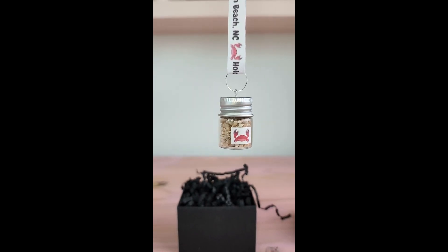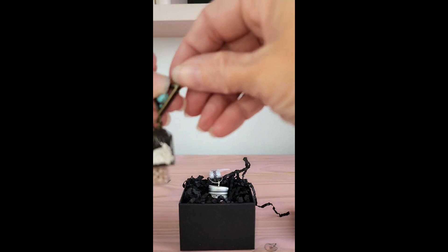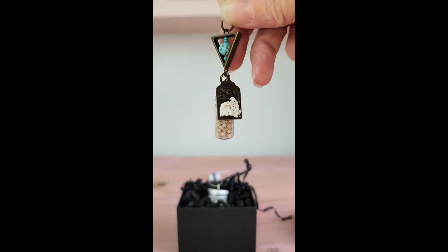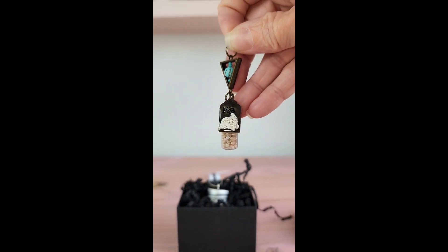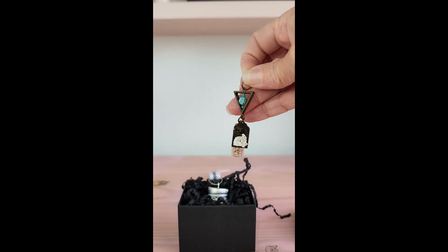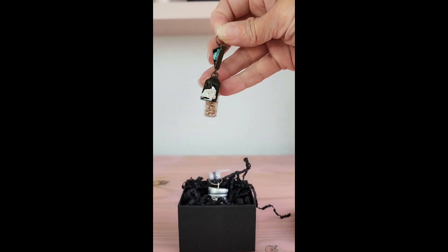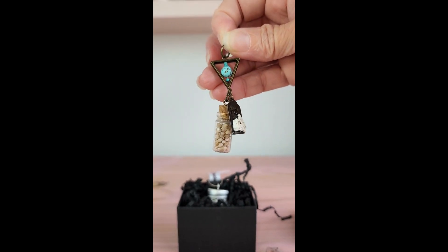This is not quite finished, but this is going to be for one of you — the tiny little jar I also filled. It's kind of hard to see, but it does say 'HB' for Holden Beach, which is where I found the shell casing. That's another piece of beach goodies I affixed to the little tag, and then I just made a cute little triangle with some beads laying inside. That is going to be for one of you — let me know how I should give this away. I'll see you in the next one, take care, bye!